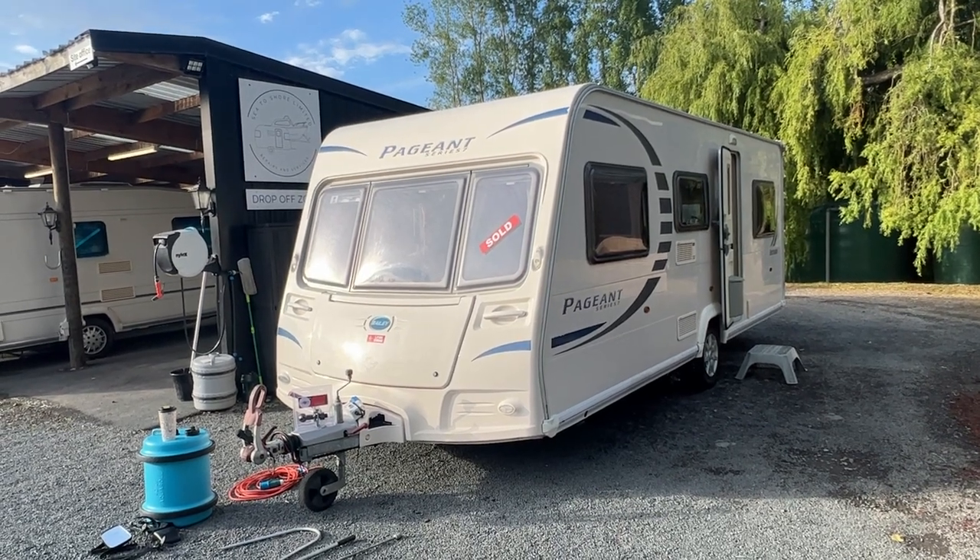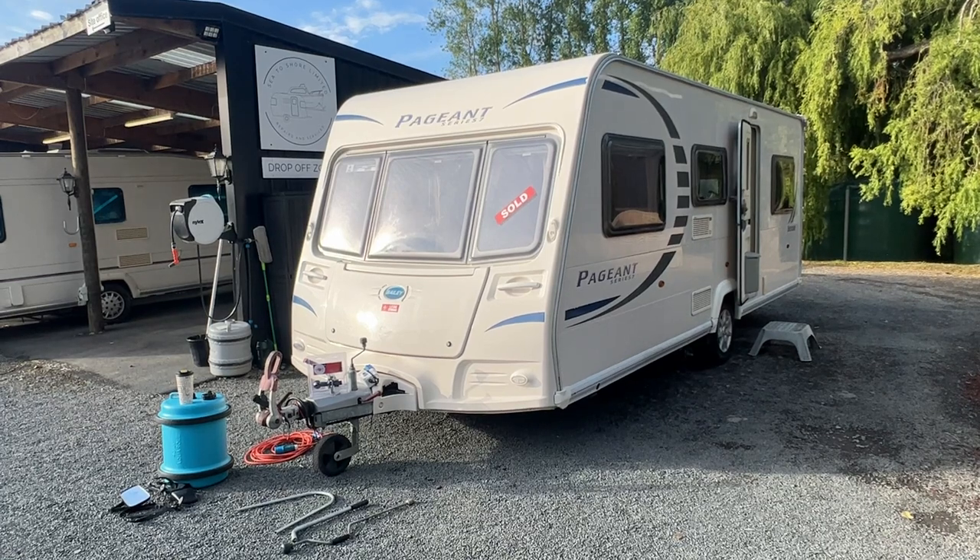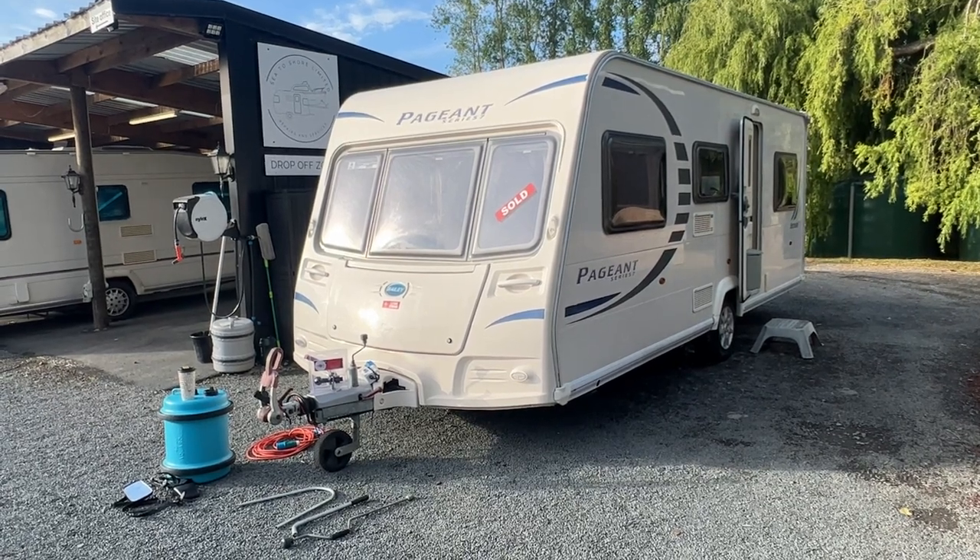Hello from Red Vale RV. This is a quick user guide on how to use your 2010 Bailey Pageant.